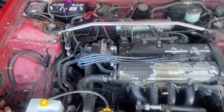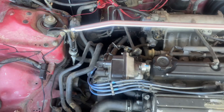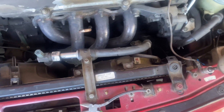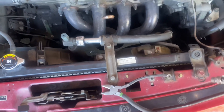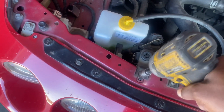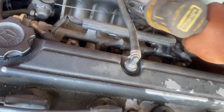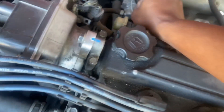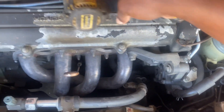I got my battery disconnected and just took out the intake — that was just a Phillips, nothing really crazy. Right now I'm starting to get to all the tins. I got the radiator bracket, the throttle cable, and the ground off.